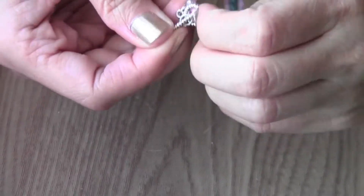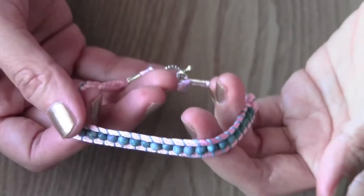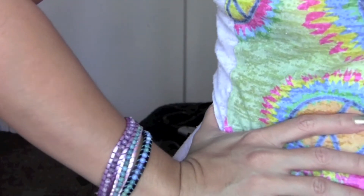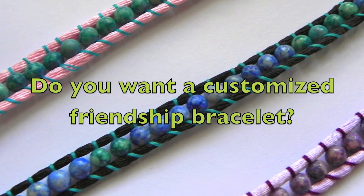And that's the finished product! One of you can win a customized friendship bracelet like this — simply subscribe, like, and comment with your idea of friendship.